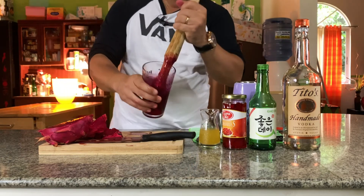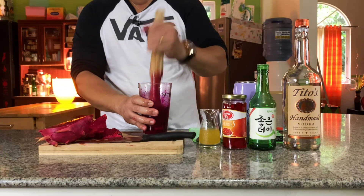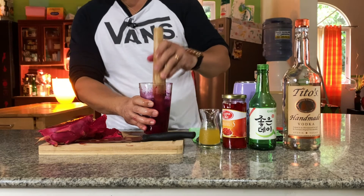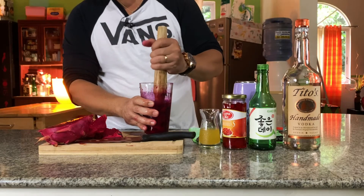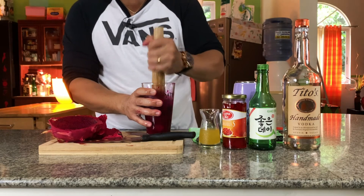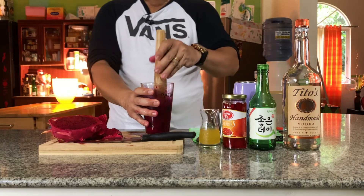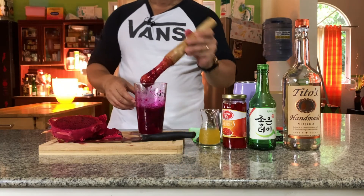See this — you can always double strain because there's lots of pulp and sediments and seeds. You can double strain, but some guests love to eat the seeds so just keep it. Or you can blend this and make a Dragon Margarita or a Dragon Daiquiri — it's really good. Dragon Margarita is also really nice. Look at this, it's really healthy also. See the color — it's red!